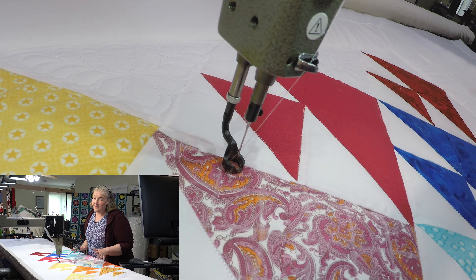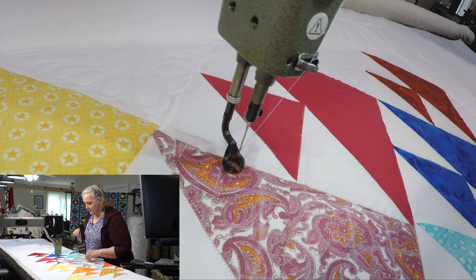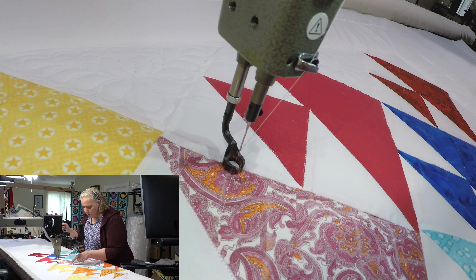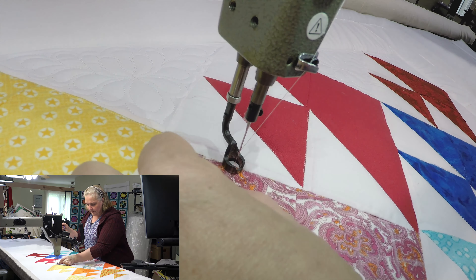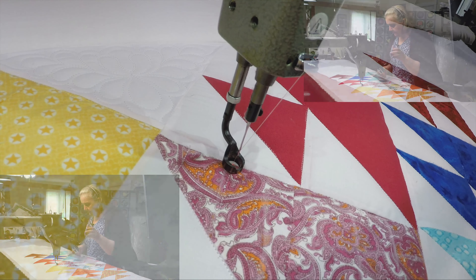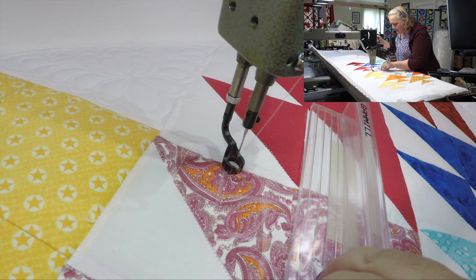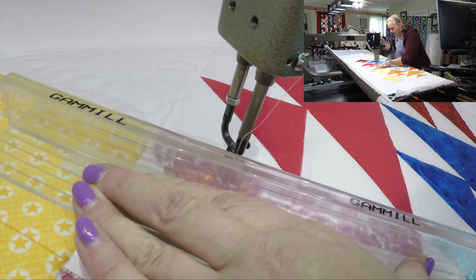I'm working on the rainbow fishy quilt that I just did on the weekend project. It turned out fantastic — I'm really thrilled with it. I've done a couple of little small fishies here too, and you'll see them as I'm going around on the little camera. What I've done is stitched in the ditch around the fish and then put a nice elaborate feather triangle up in the white triangles, and I will surround the fishies with that.